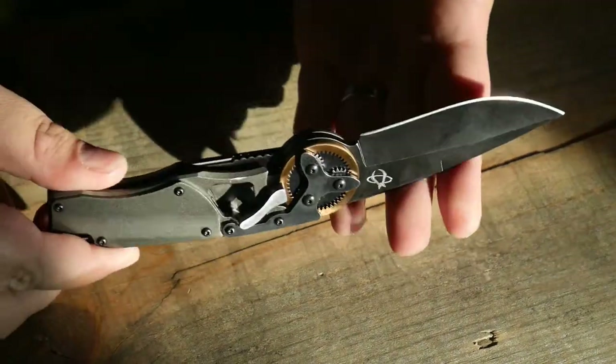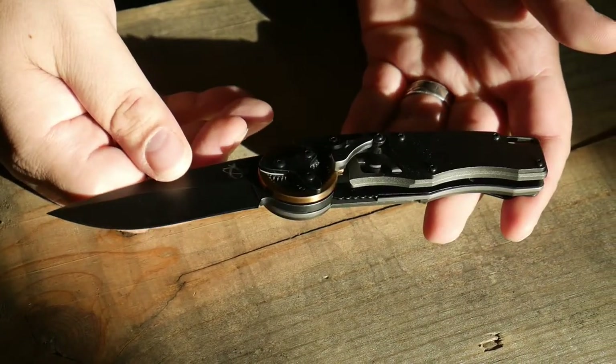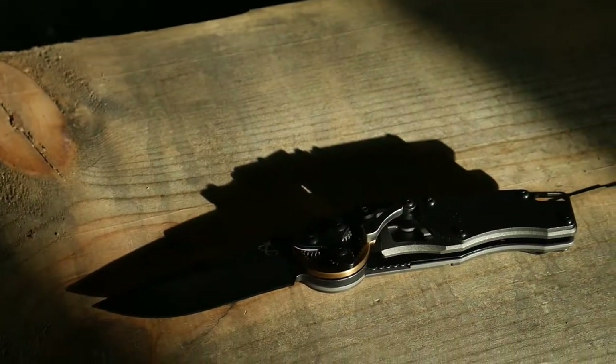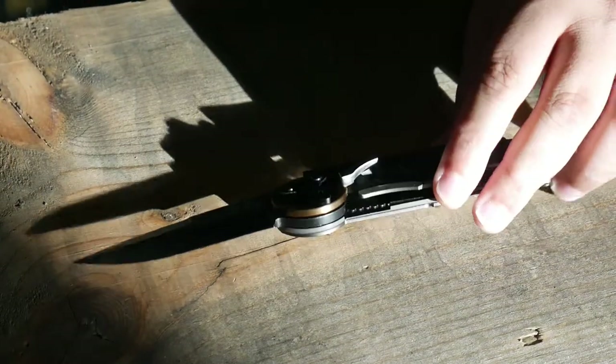Overall, when you first look at it — when you see it in the pictures — it looks like a cool knife. My teenage self would have liked this knife, definitely. My adult self, not so much. It is a cheap knife for $200. I'm not calling it cheap because it's $200; I'm calling it cheap because it's made like crap.